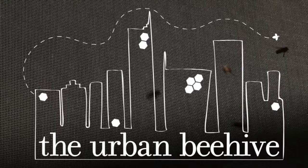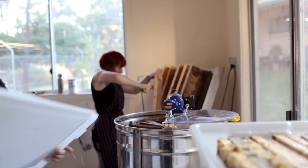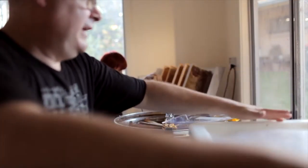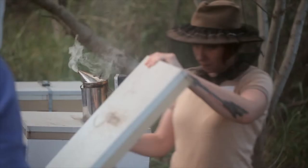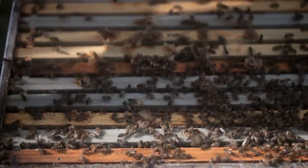There hasn't really been many beehives in the city for a long time. The Urban Beehive is a company set up by myself, Vicki Brown and Doug Purdy. Our aim is to bring awareness to honeybees and also give people the option to be able to taste local honey.